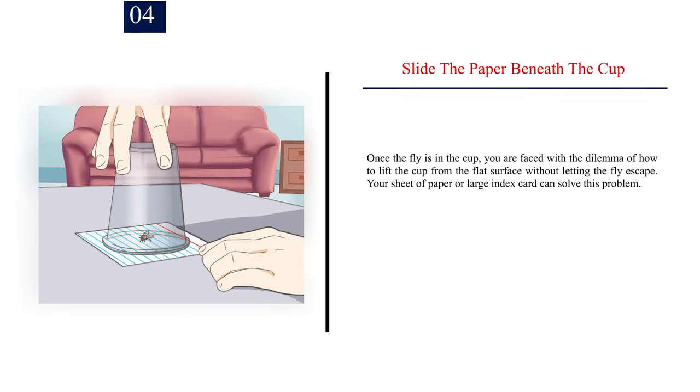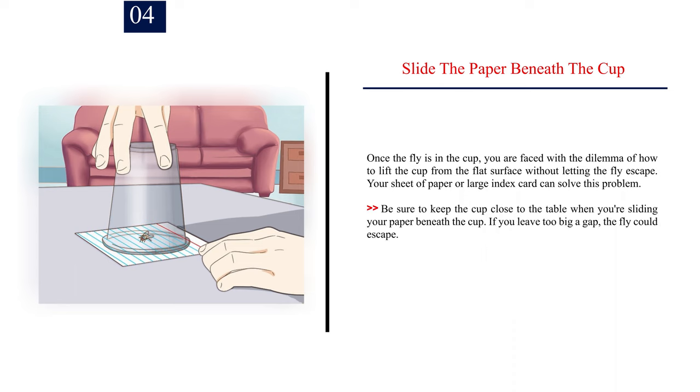Number four — slide the paper beneath the cup. Once the fly is in the cup, you face the dilemma of how to lift the cup without letting the fly escape. Your sheet of paper or large index card solves this problem. Be sure to keep the cup close to the table when sliding the paper beneath it — if you leave too big a gap, the fly could escape.